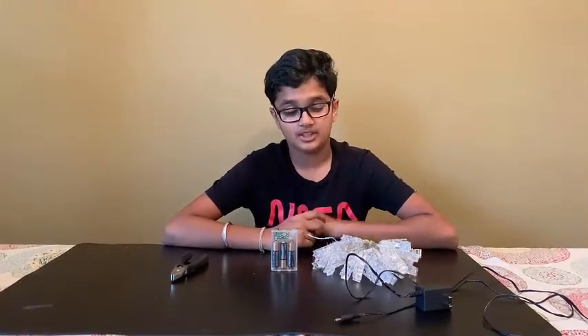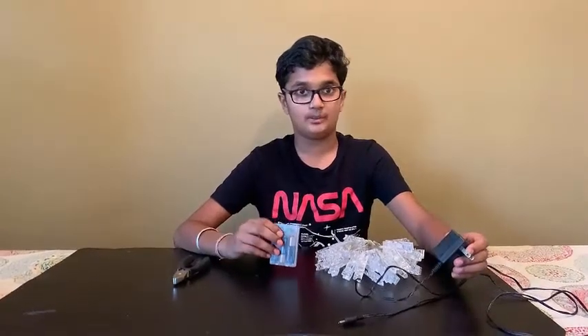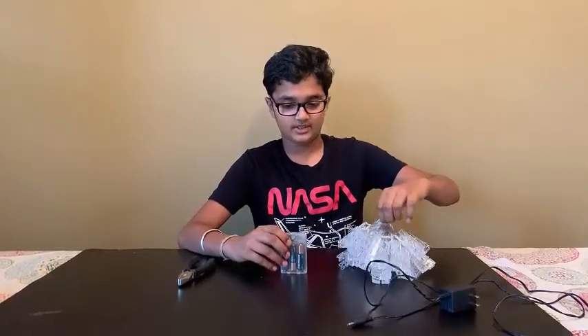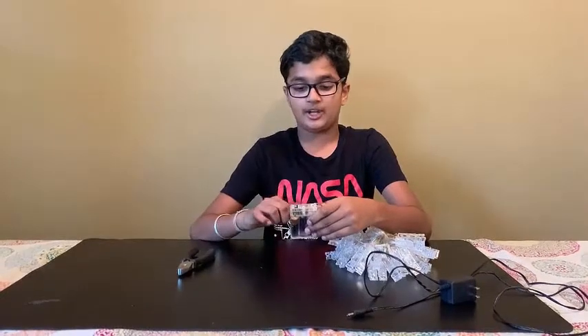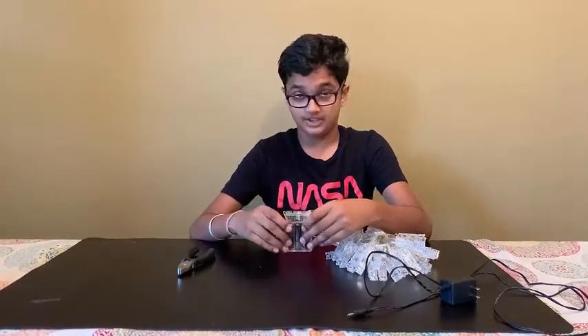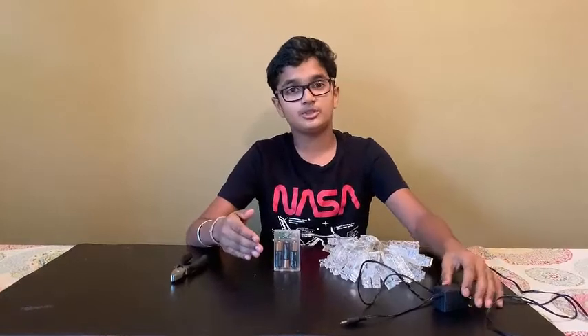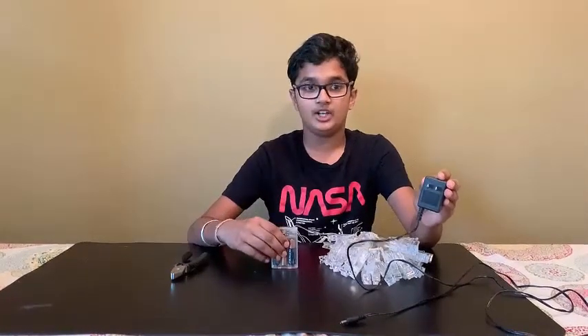Hey guys, welcome back to my YouTube channel. Today's experiment is to convert battery power into plug-in power. Here, as you can see, a string of lights that uses three batteries of 1.5 volts each. As you all know, batteries run out really quickly so you have to keep changing them, and they become very expensive. So I was wondering if we can use a plug instead of batteries.